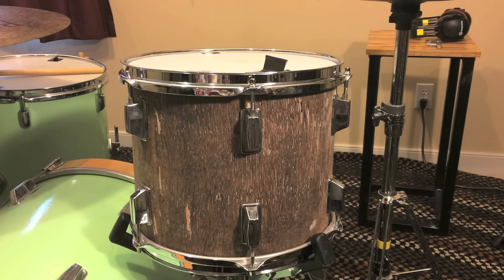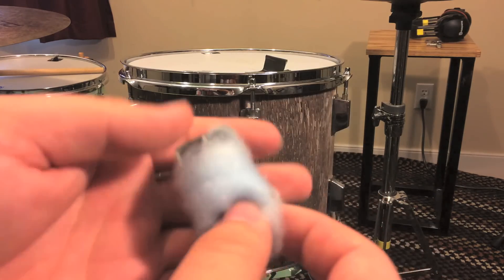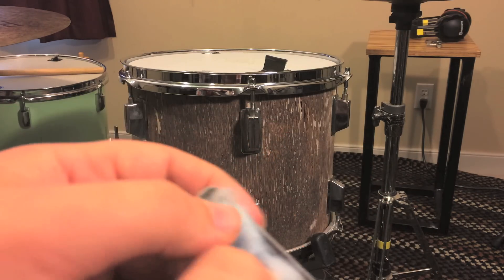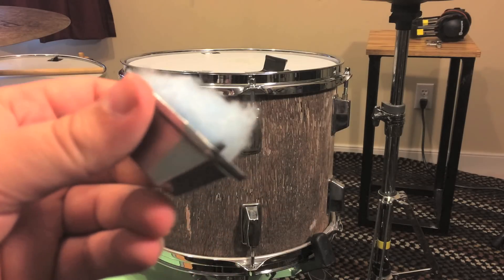A really cheap and easy way to dampen these springs is to use a cotton ball. This one was probably a little bit too big, but you can fit it in the lug and then put the lug back on and it'll be fine.